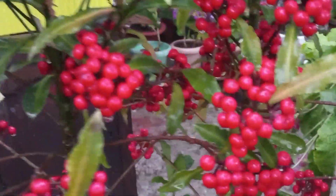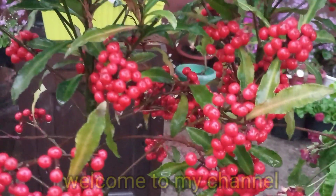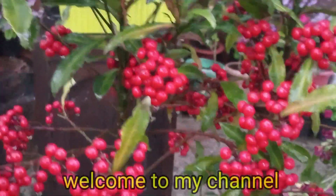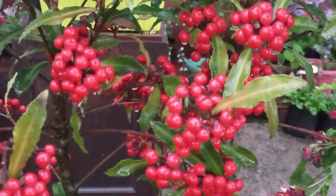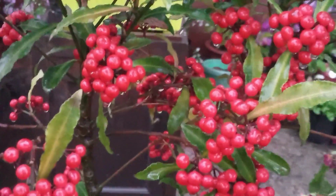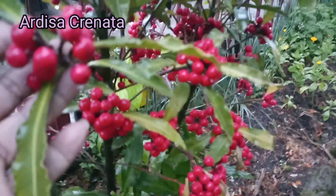Welcome to my YouTube channel. This is a beautiful plant. You can follow your followers and see it on the top. It is called Ardashia.